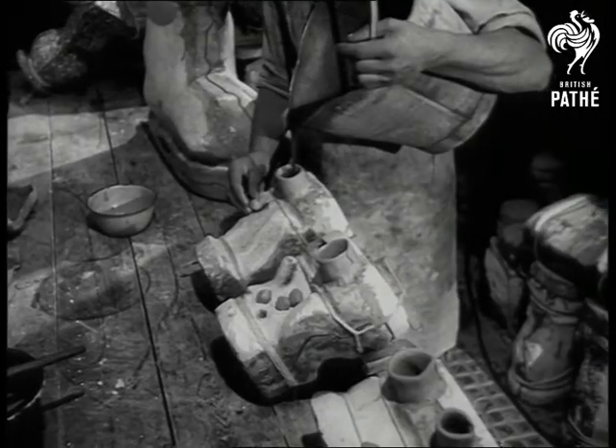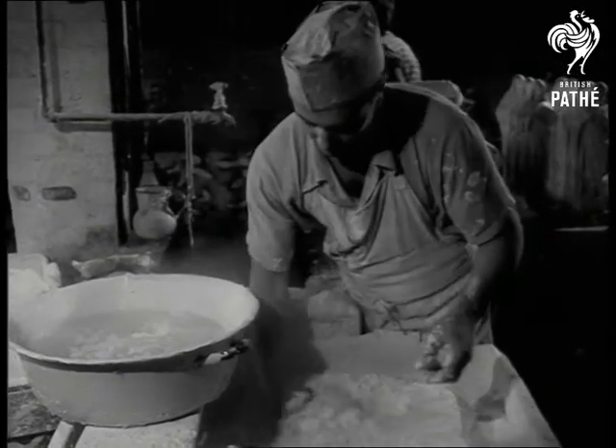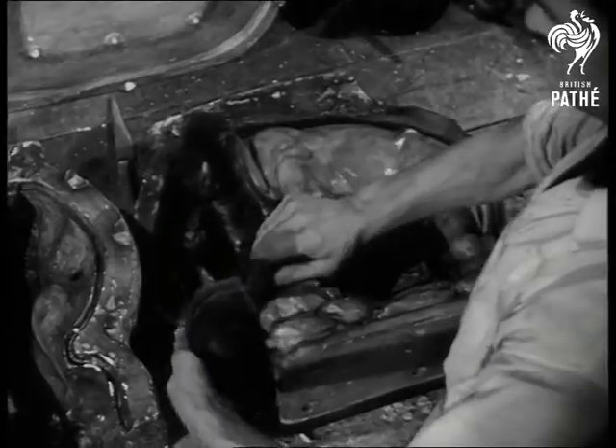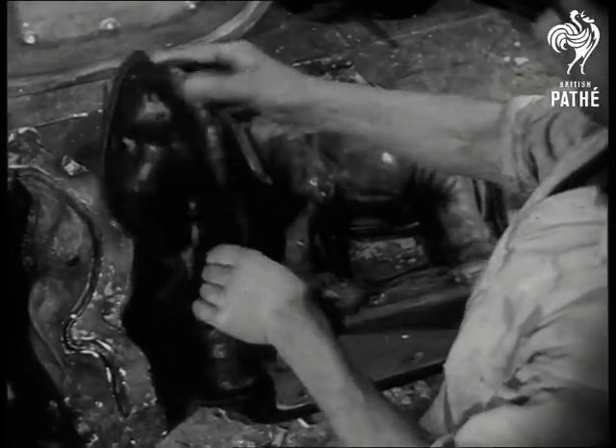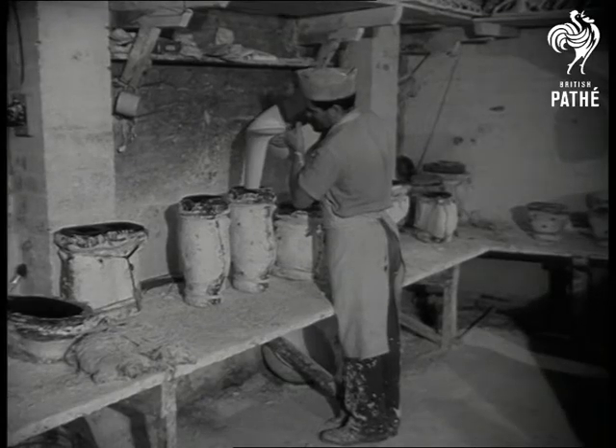Meanwhile, his brother Mario is mixing the plaster which will be used in the next process. When it's set, the gelatine mould will last for a week, but even then it can be melted down and used again. And now in goes Mario's plaster.